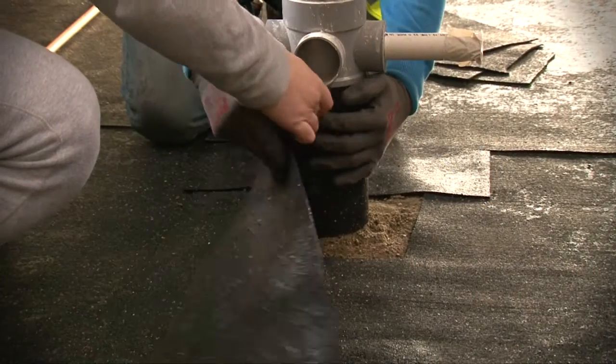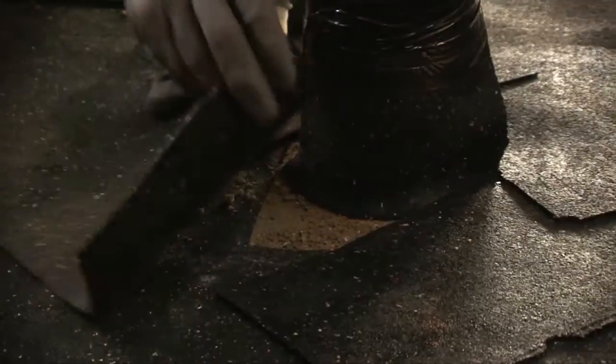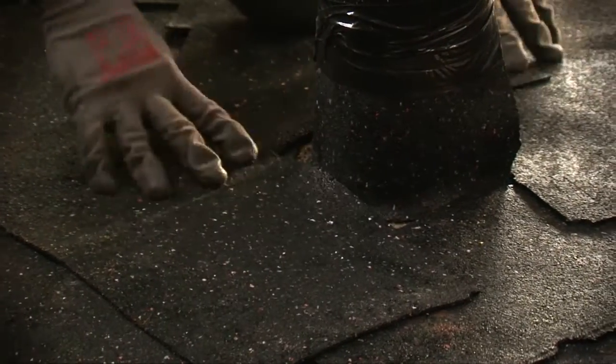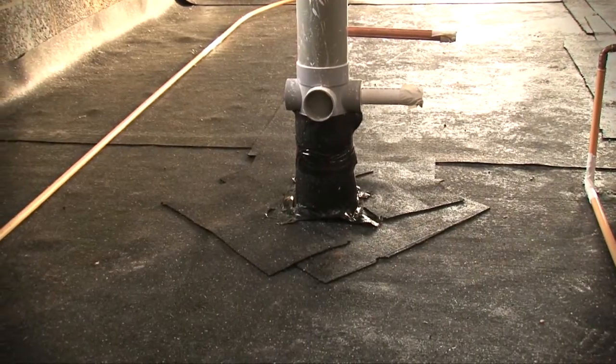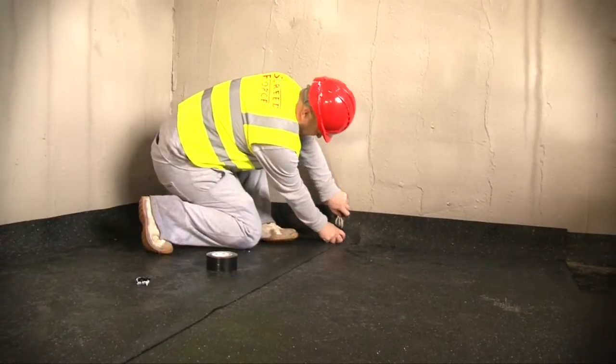It's important that all penetrations through the screed, such as soil pipes and columns, are also isolated from the screed in the same manner. All exposed joints on the vertical upturns must also be taped with Regupol tape.